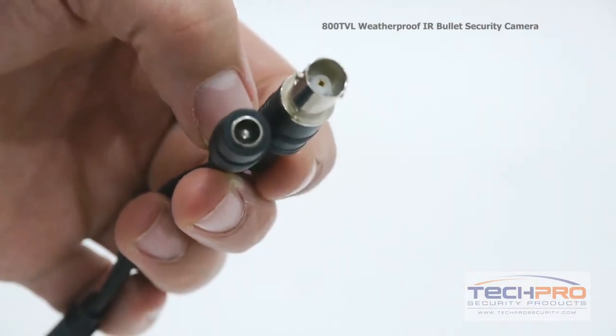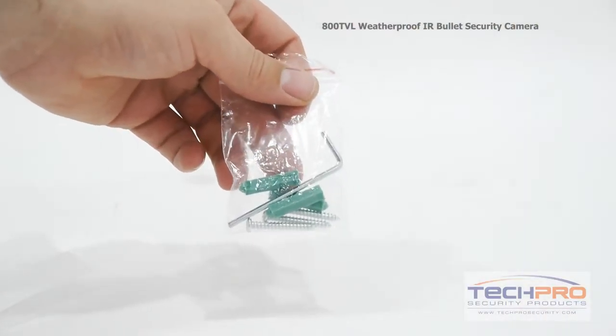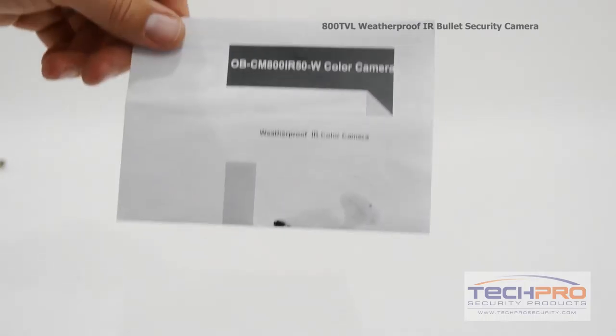The camera comes with a video output and a 12 volt DC power connector. Inside the box you'll find a bag of screws, anchors, and an allen wrench, and an instruction manual.